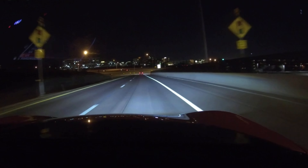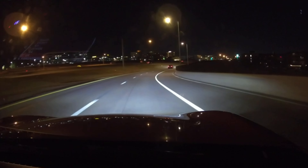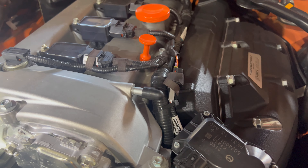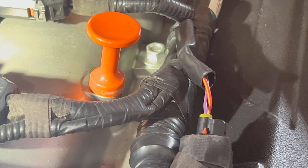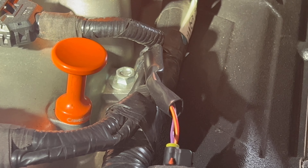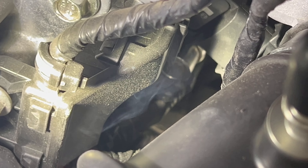Does the camera help? Does the light help? Does it make it work? If you want to look down in between here, you got a really good flow there.